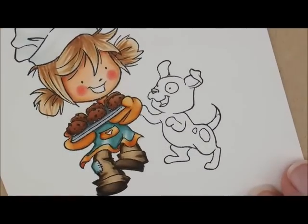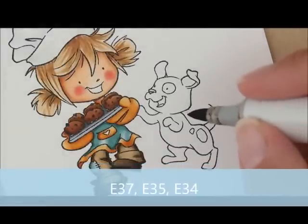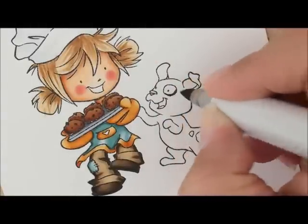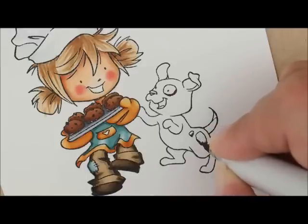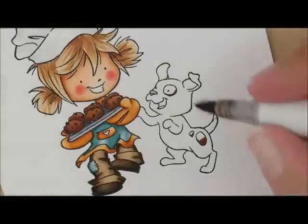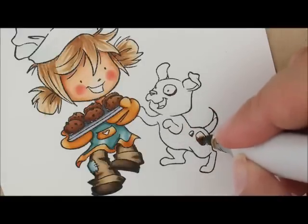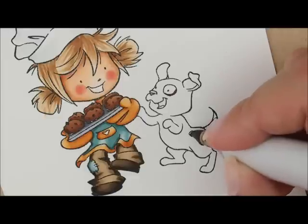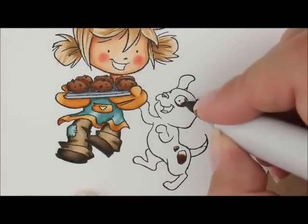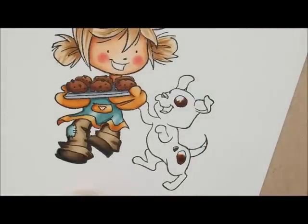That leaves us with this cute dog here. For the spots we're going to use E37, E35, and E34. I'm going to start with my E37 first — let's do just a little patch here on the outside of his eye and then each of these dots down here. Then I'm going to go with E35, and fill it in with my E34.